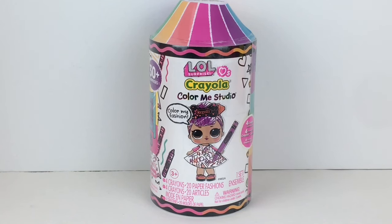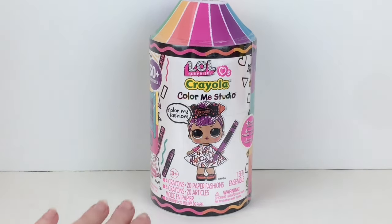Hi everyone and welcome back to my channel. Today I have another LOL Surprise unboxing video. This one features the new Crayola series and it is the Color Me Studio capsule. The capsule itself is shaped like a crayon, like the little pencil sharpeners that would come in the boxes, which I think is super cute. It opens up to reveal your mini doll. You also get four different colored crayons as well as 20 paper fashions that you can design and decorate for your doll. These retail for $14.99 each and I picked mine up at Target on a recent toy hunt.